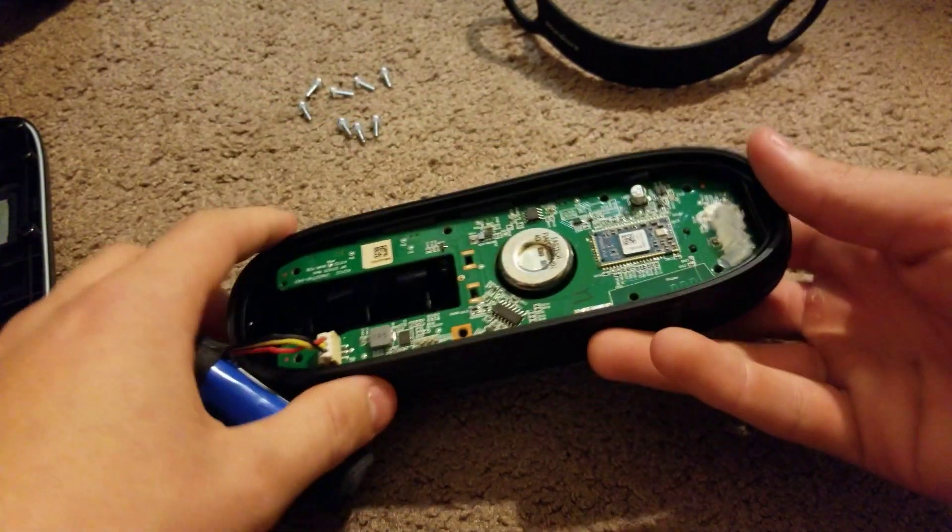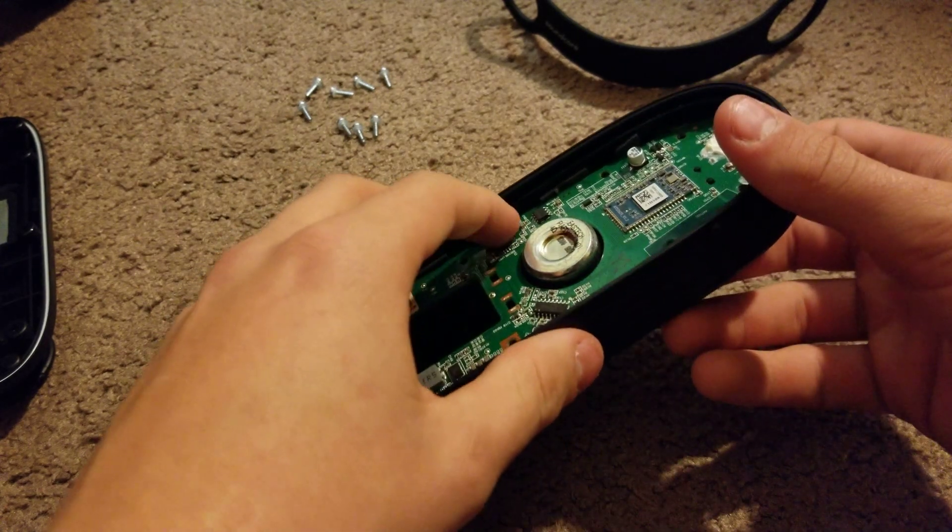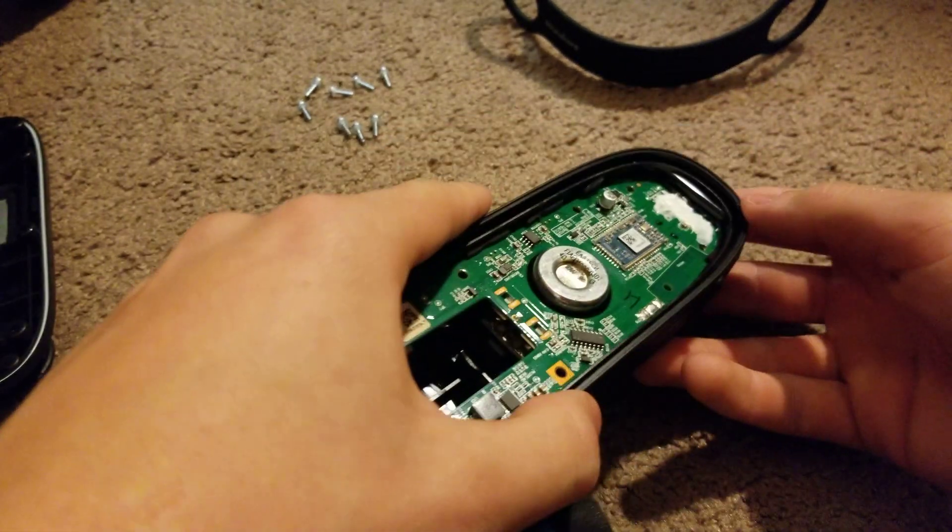There are screws on the inside that are holding the speaker, and I kind of knew that but still — it's kind of annoying.